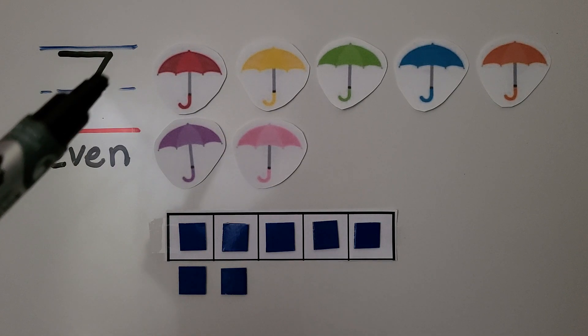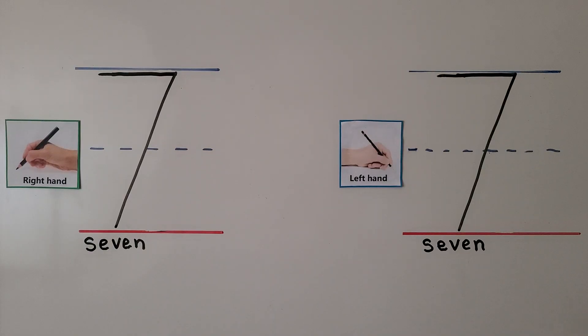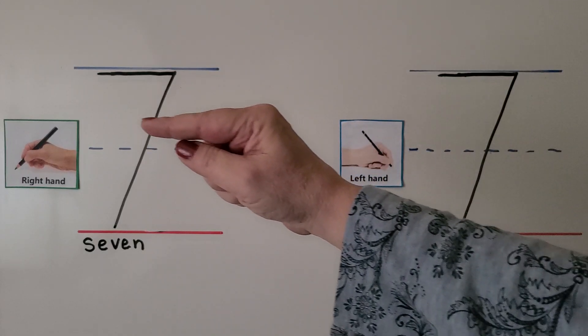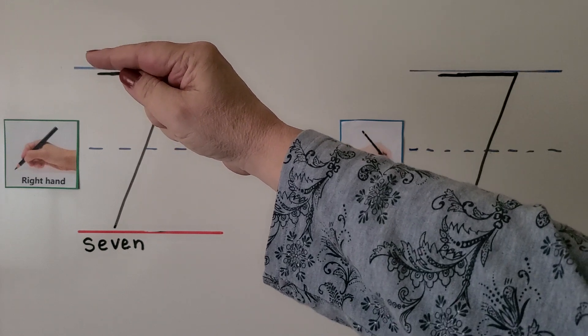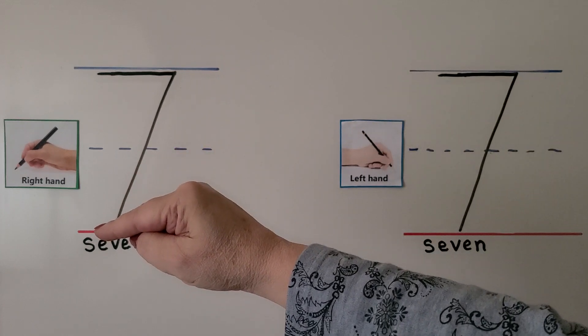This is the number seven. For the right-handed students, let's trace the number seven. We start over here, we pull our pencil back towards us, and we go down on a slant.